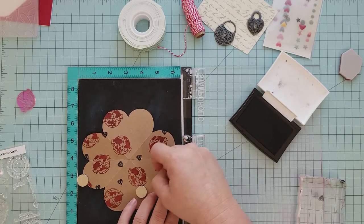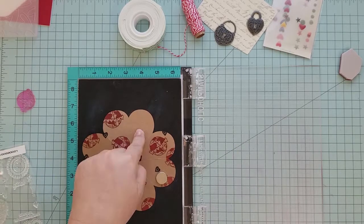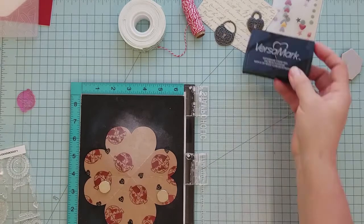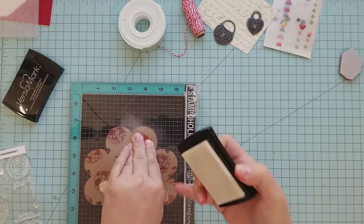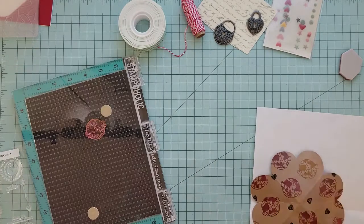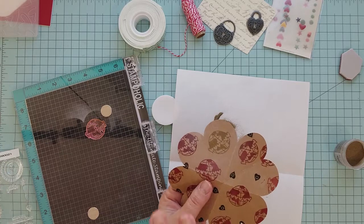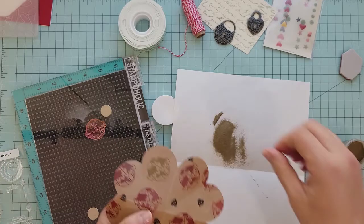I used a little bit of VersaFine Onyx Black ink to randomly stamp some hearts to fill in some of those spaces. Now I'm going to use my anti-static bag and lay down a little bit of anti-static powder so we can do some heat embossing. I decided I wanted to do one of the images in gold embossing powder so it would stand out a little bit more. I'm going to stamp that twice using my stamp positioning tool, then lay down some gold embossing powder, make sure there are no stray flecks, take my paintbrush to clean it up, and then use my heat gun to heat set this.